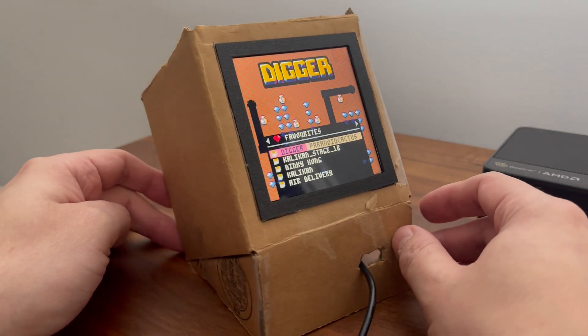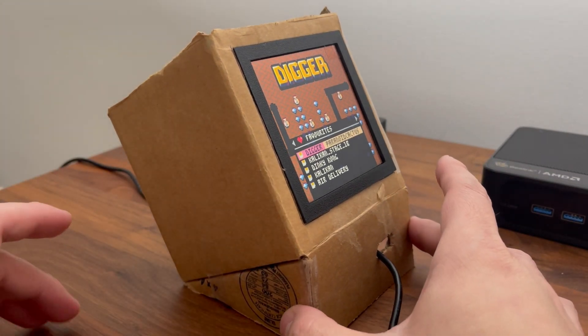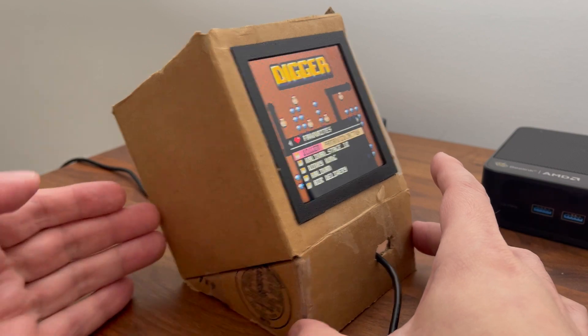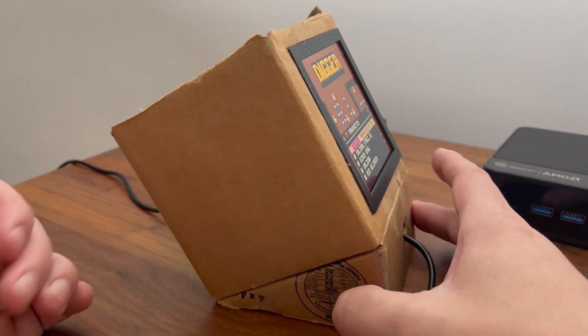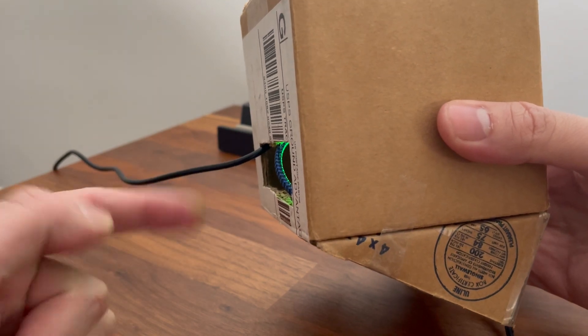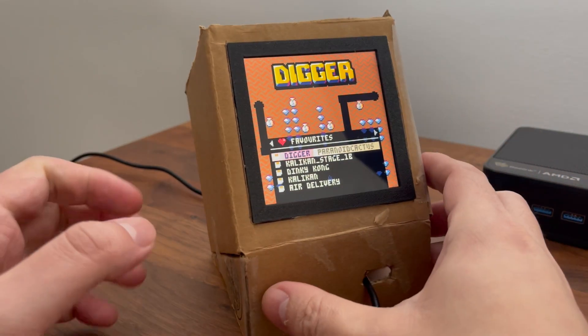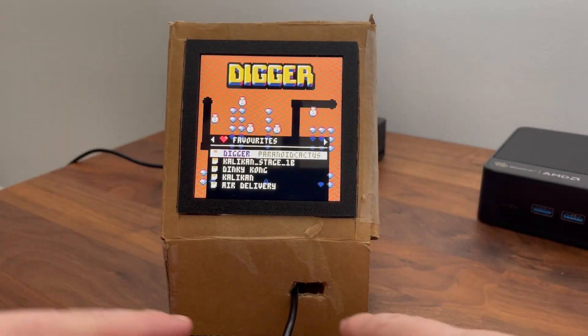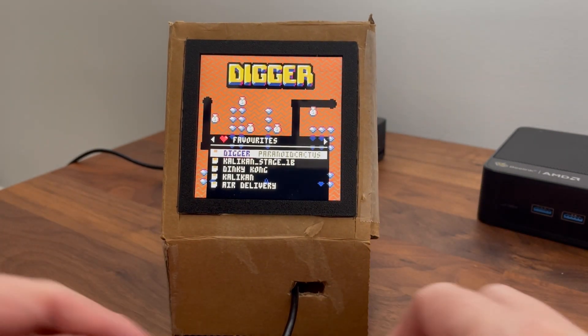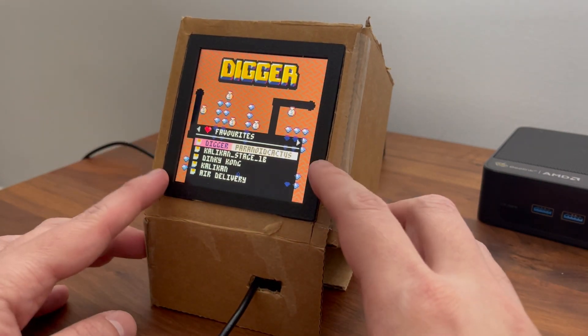You can see here — in cardboard I've just modeled out a quick prototype of how it might be structured. The basic idea would be you'd have power coming out the back, and in the front there'd be maybe one or two HDMI ports so you could plug in directly, and obviously the screen.